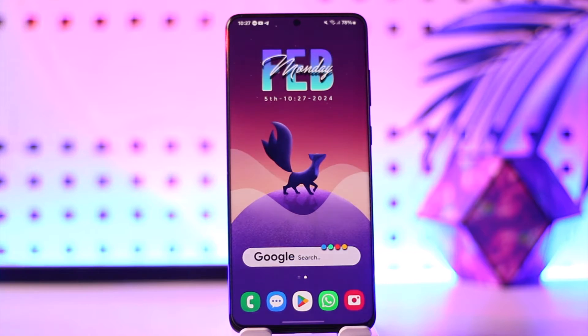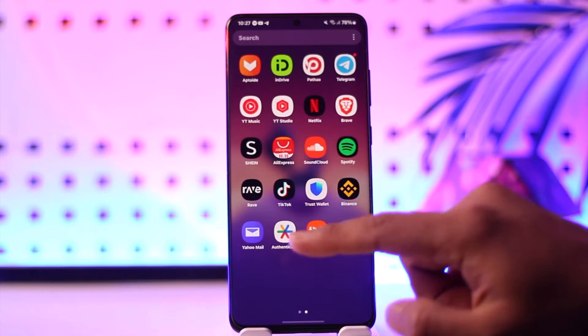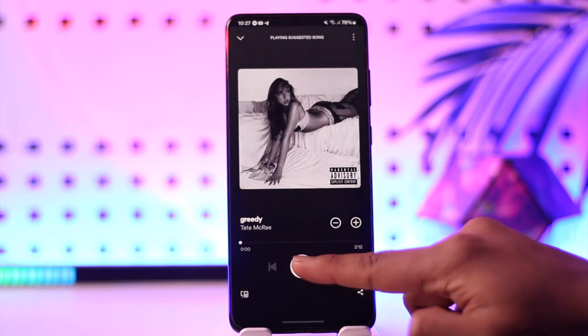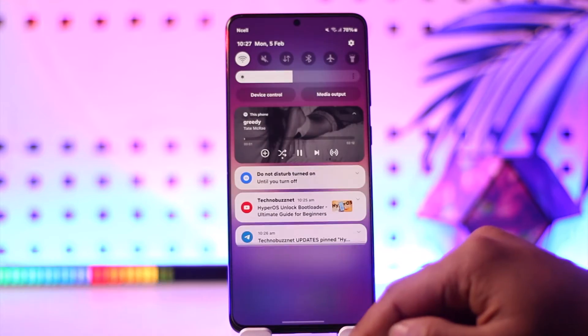Now, in order to play Spotify while watching YouTube, all you have to do is watch YouTube and play Spotify at the same time. Here I'll play a song and minimize it.